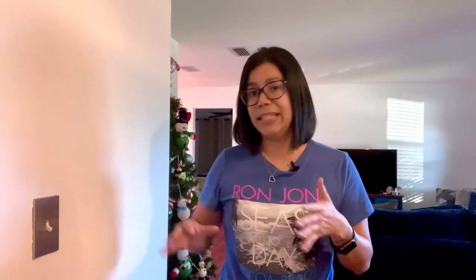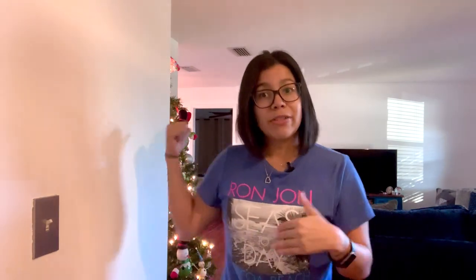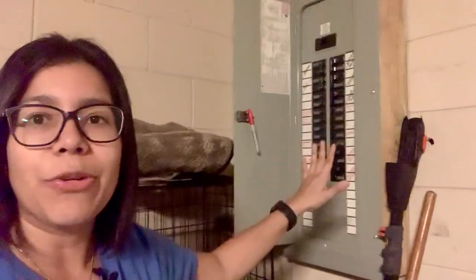Before we do anything, we have to turn off the power to the switch, or else you're going to electrocute yourself — and that won't be fun. As a matter of fact, it can be deadly. You're going to have to go to your breaker and turn off the switch that corresponds to the circuit you're working with. My breaker is in the garage, so before I go over there I'm going to turn on this light switch to light up my Christmas tree — that way I'll know if it turns off when I flip the breaker that I've got the correct one. Your breaker will look like this once you locate yours.